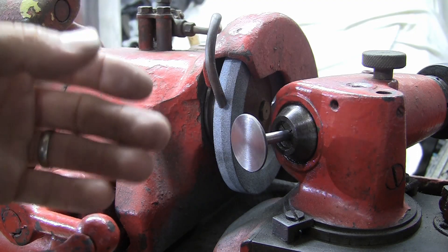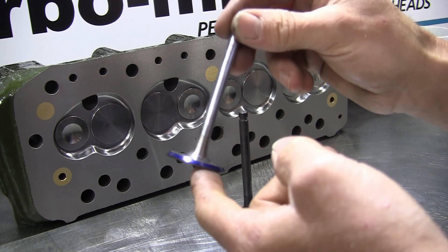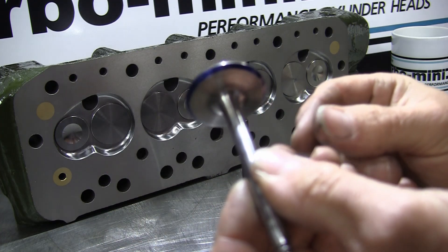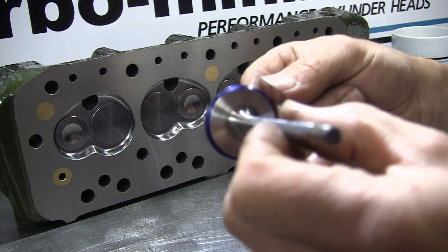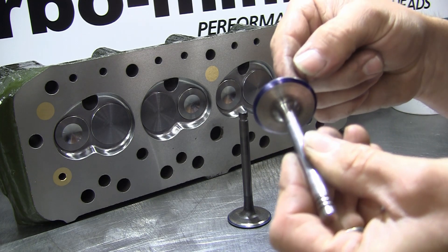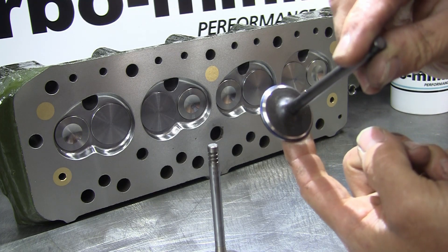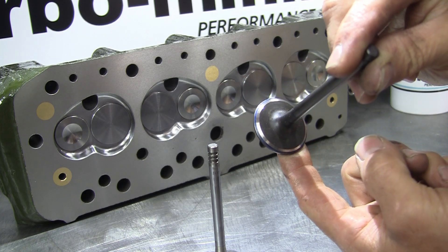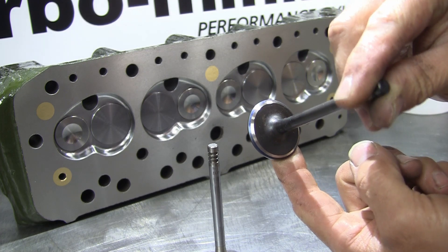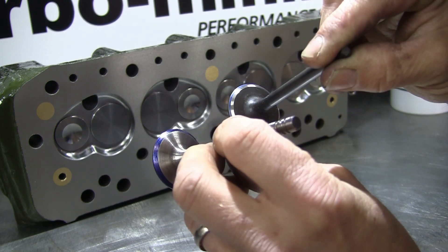The easiest way to compare the before and after modification to the valve - here's a standard valve with the valve seat blued up so you can see the full width of the seat, your 3mm seat. Then here's one I've just put in the valve machine - you can see the back cut there and what's left of the seat. There's a 60 thou seat there and then the 30-degree back cut behind it. So that's the before and after.